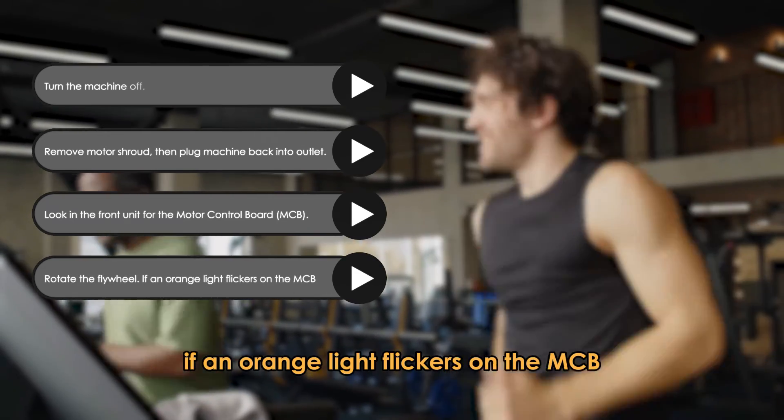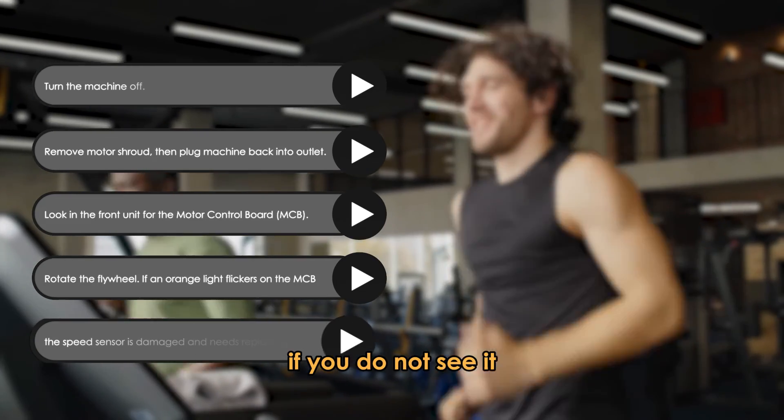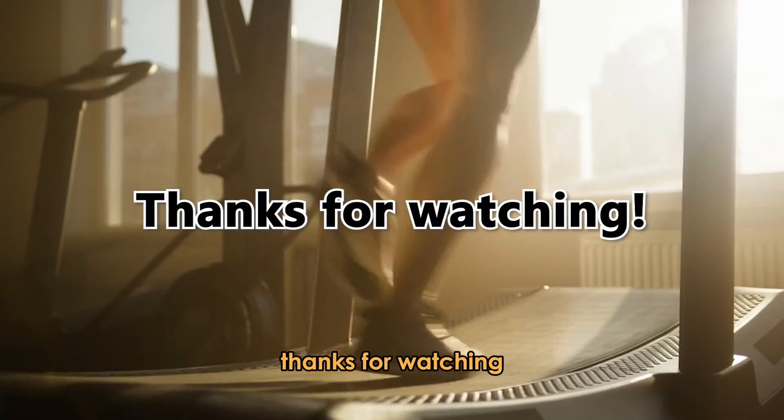If an orange light flickers on the MCB, the speed sensor is working. If you do not see it, the speed sensor is damaged and needs replacing. Thanks for watching.